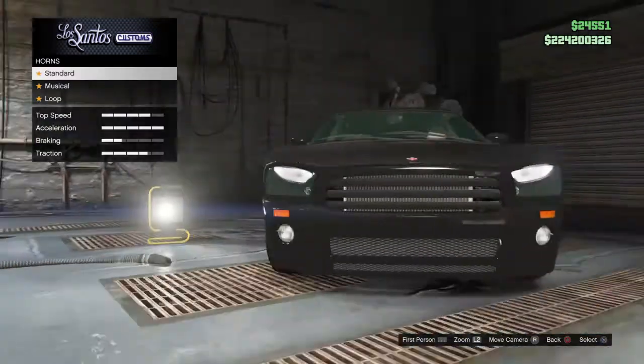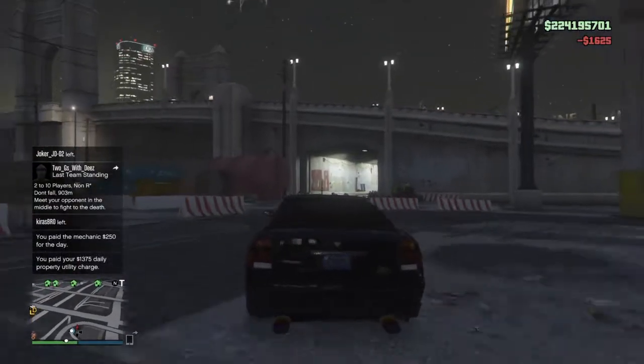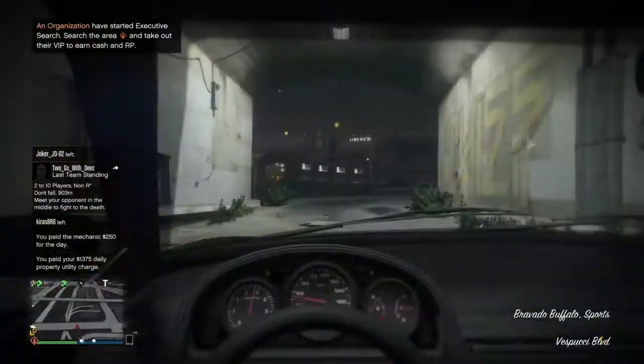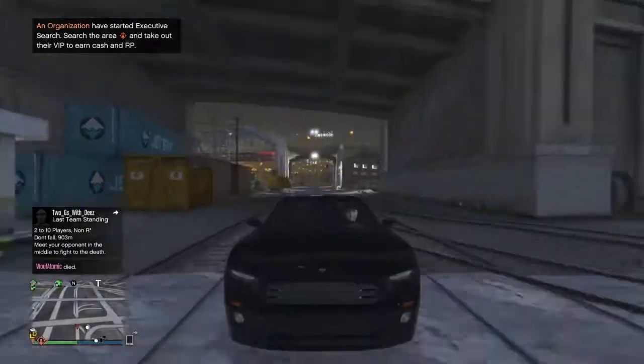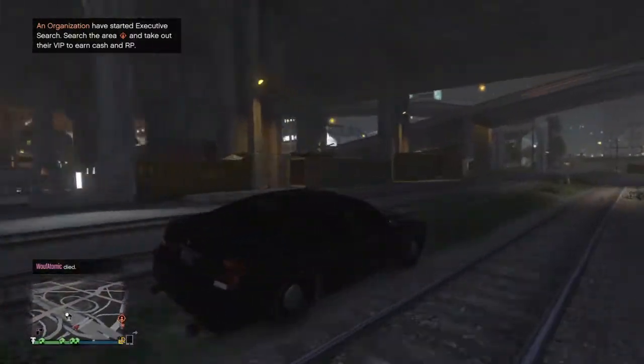If you want it to be even better, put a cop horn on it. This is how it's done right here — you've got a full-out cop FIB. It doesn't have lights, but it's still very cool and it looks like it, kind of, if you really look at it.